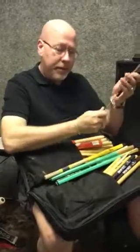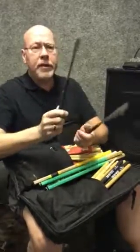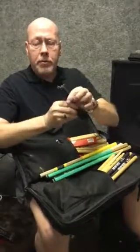Wire brushes. If you've never played with these, get some. You need them. These are the Steve Gadd 70s — I think Vic Firth's 70th anniversary — that are slightly bent at the end already for you, because you'll do that to them yourself. Be very careful with them. They will poke you.